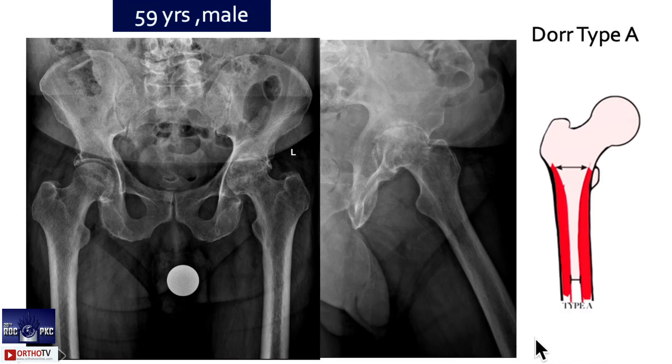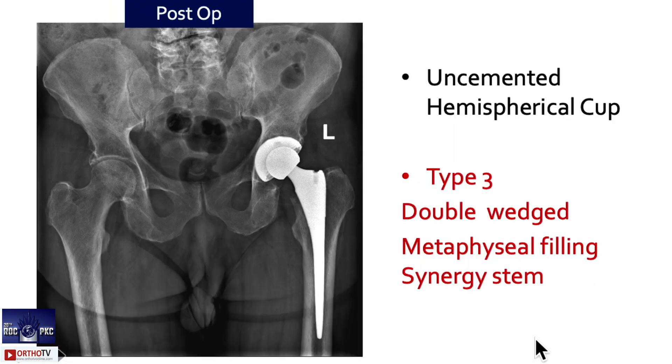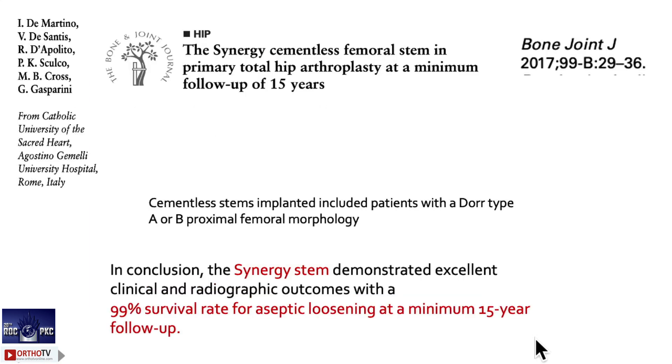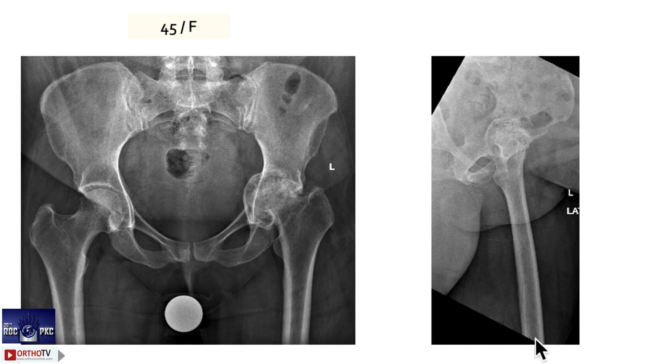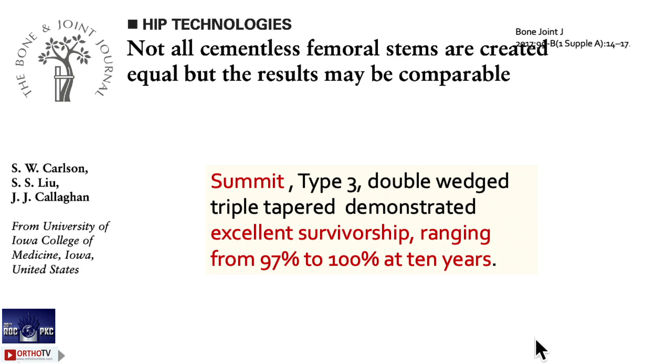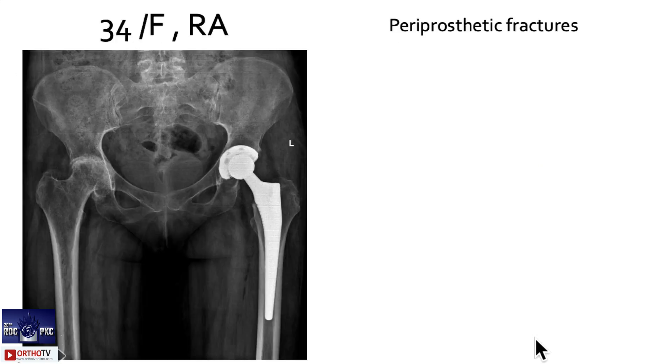Here I have used a type 3 stem — double-wedge, metaphyseal-filling Synergy stem. Remember this has a low offset compared to a Corail. One more example of a Synergy stem. The literature shows these type 3 stems are surviving very well — proximally porous-coated, distally. The key point is the stem is a little longer compared to type 2 stems. Results are excellent, though removal is very difficult with Synergy and Summit stems.